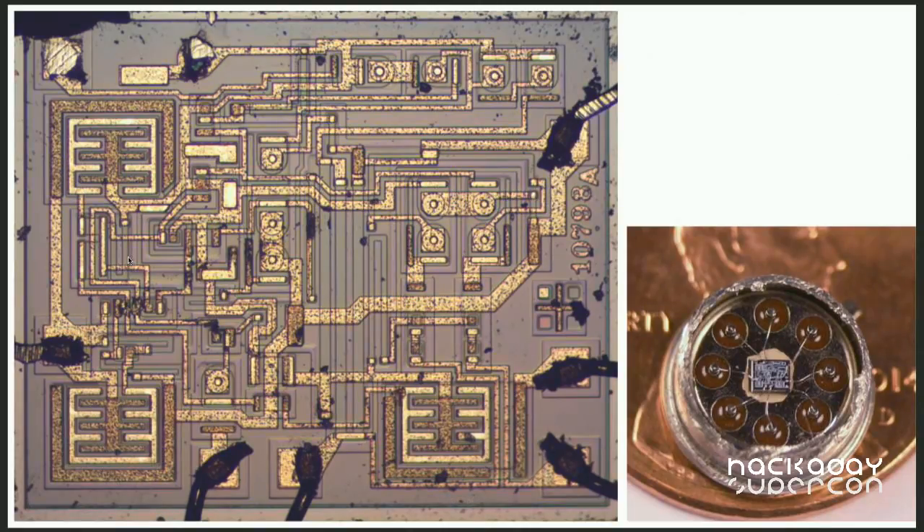Now we can put it under a microscope and see the chip in more detail. The yellowish traces are the metal layer on top of the chip that wires everything together, and underneath — purplish in this picture — is the actual silicon. You can see subtle color changes where the silicon has been doped with chemicals to give it different semiconductor properties, making n-type silicon and p-type silicon.